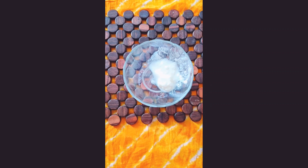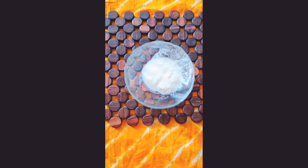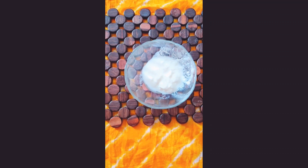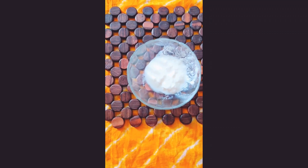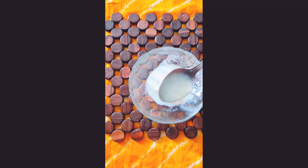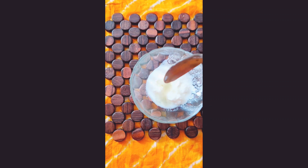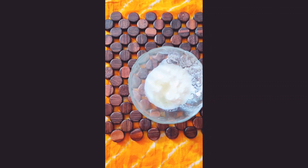Curd is very good for our hair and makes our hair soft. Now we will add one teaspoon aloe vera gel. Aloe vera gel helps to repair dead skin cells and helps our hair as a very good conditioner.